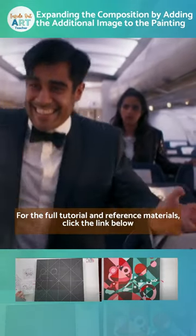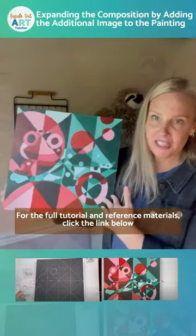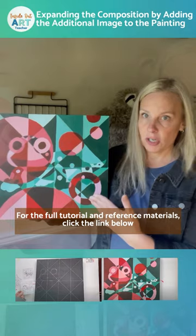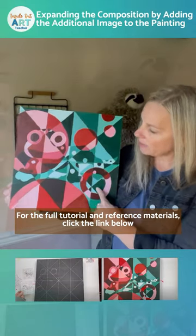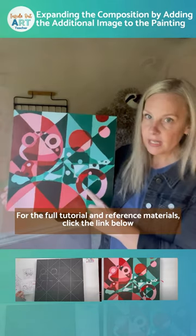This project focuses on color theory. Students learn how to mix tints and shades without using black. We work with three primary colors and white.